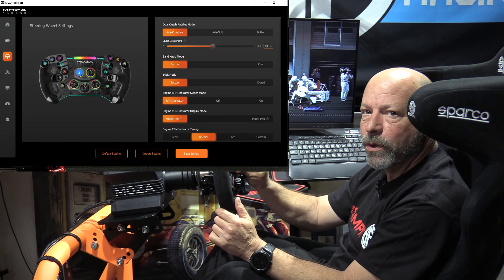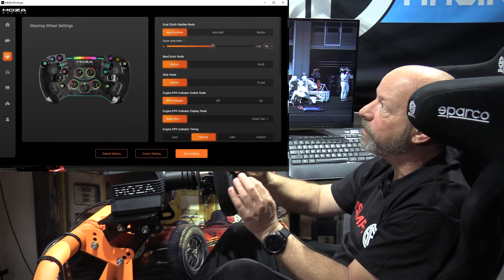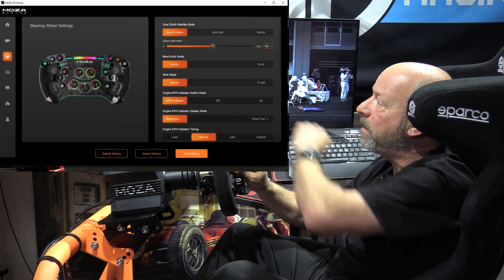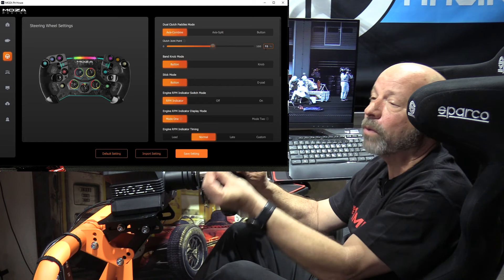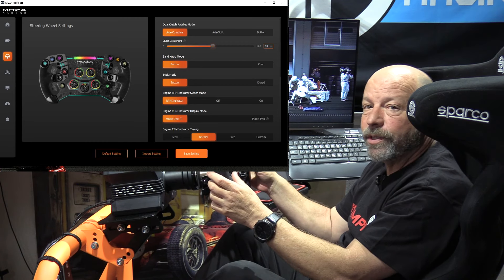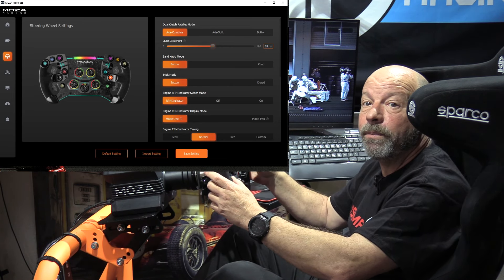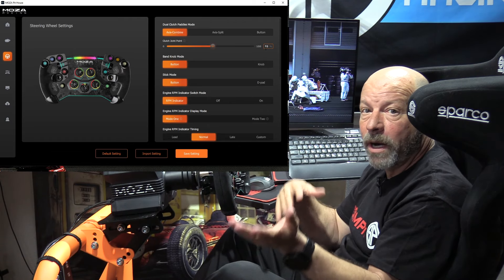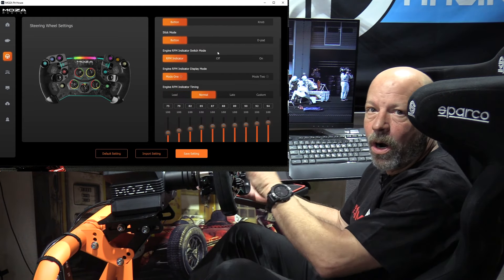You also have the ability to adjust the rotary dials. In band mode it goes from one through 12 and back down, or it can be recognized like a button — you make that adjustment in the software. Some games don't respond to dials and only work with buttons, so you'd put it in button mode. Sometimes you do want it to be a dial if the game acknowledges it. For the joysticks, same sort of thing — a joystick can read like a gamepad up/down/left/right, or act as independent buttons, depending on what you prefer.